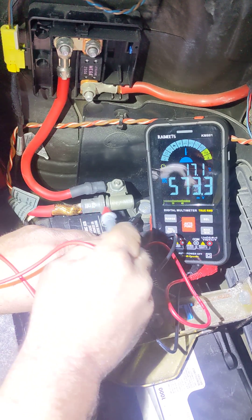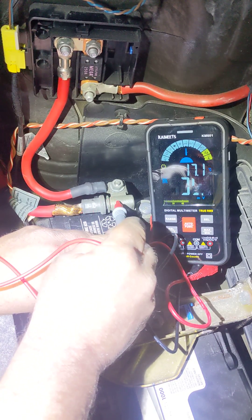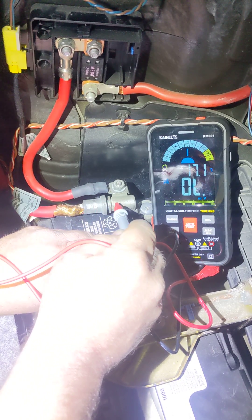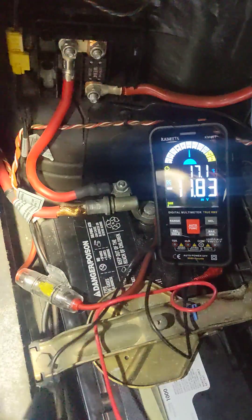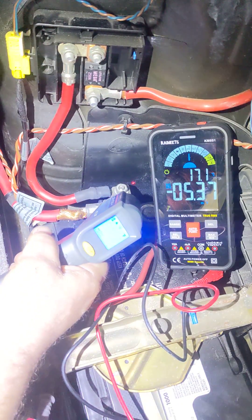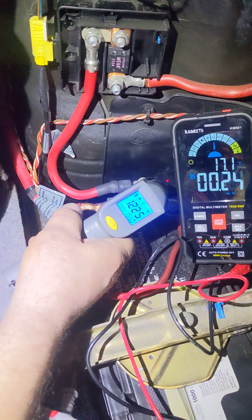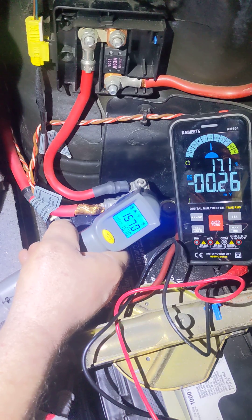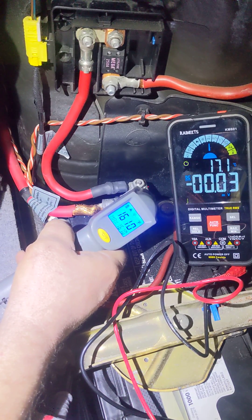If we jump this bridge, we're at 500 millivolts. So across here there is a significant resistance that, when current is flowing through, creates a tremendous amount of heat. Right now it's only been running a few minutes and we're already at 160 degrees.